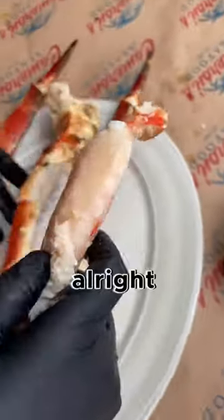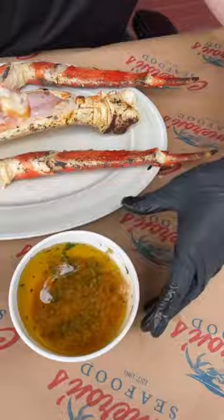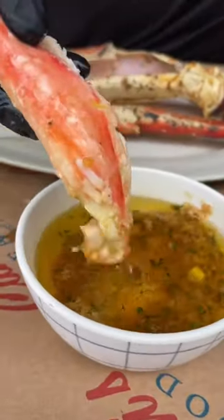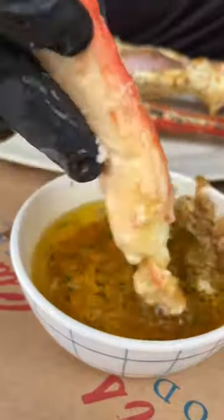Looks so good. Now the dipping part. There it is, there it is.